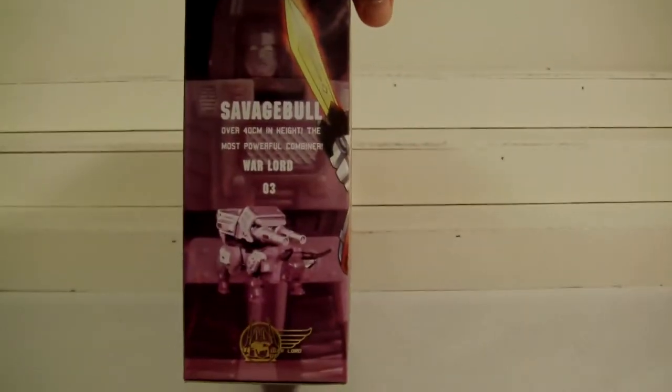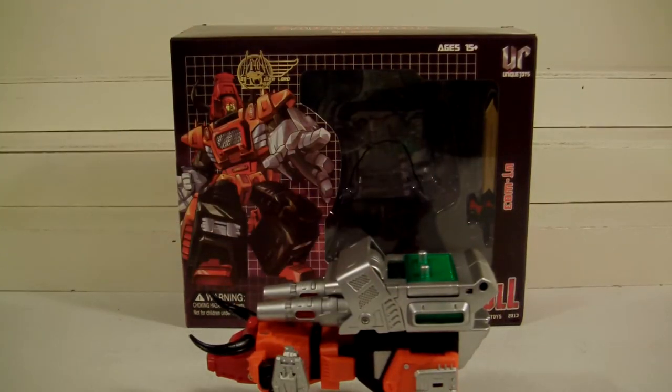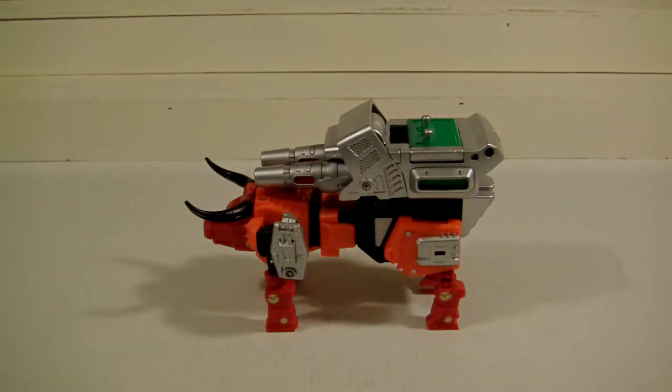And then the other side of the package there. So now that you've seen what the package looks like — there he is, out of the box. Normally inside the window he is in robot mode, and I decided to do it this way because this is my least favorite mode of this toy, actually. I don't think he's that impressive in terms of the bulk.